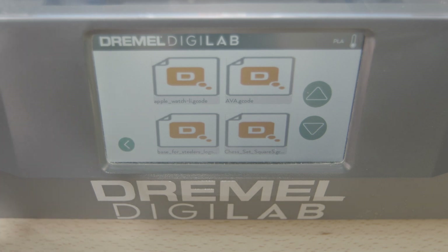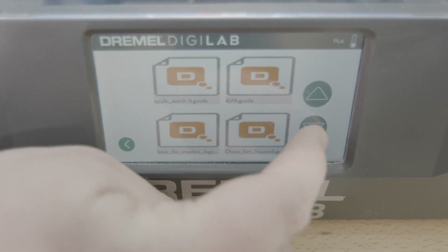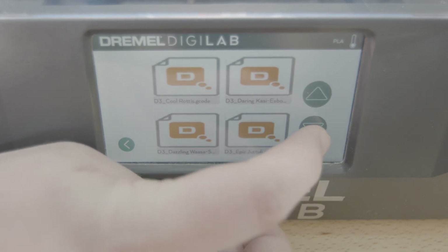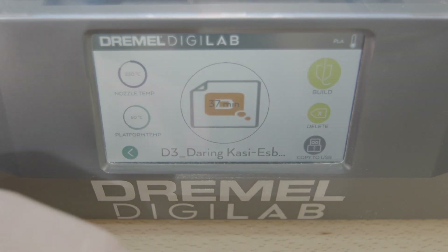Once you get the hard drive screen up, you will find the file you need. You can press the up and down buttons to go through the files. Once you find the file, you hit your selected file.